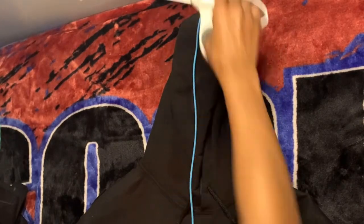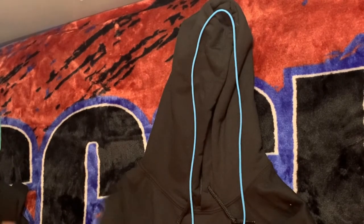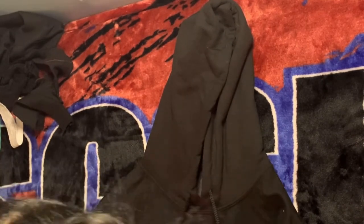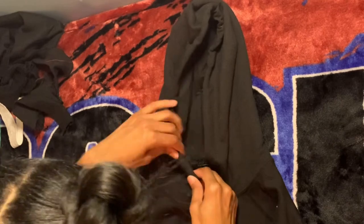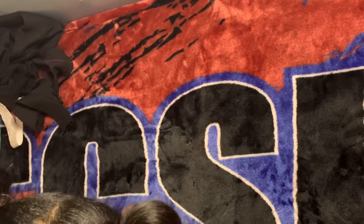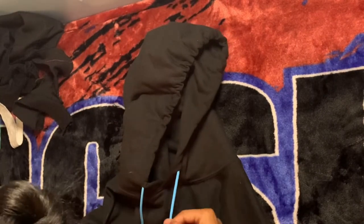I thought it'd be a cute addition to replace the hoodie string with the same color cord used on the back. Whenever you're working with this cord, make sure you burn the free ends because it will start to unravel. Just unknot the drawstring and pull it out, attach a jumbo safety pin, and inch it through the hoodie channel until it comes out on the other end, then take the safety pin off and tie the ends.